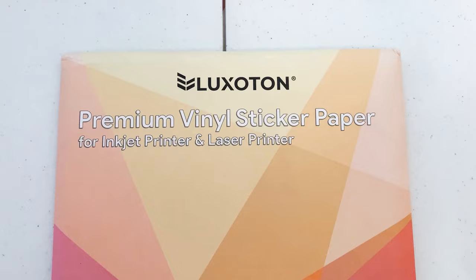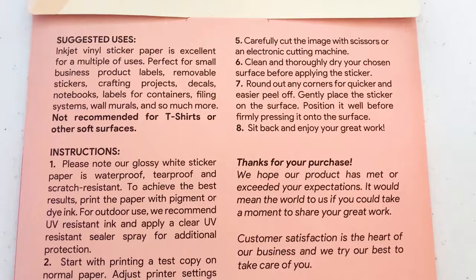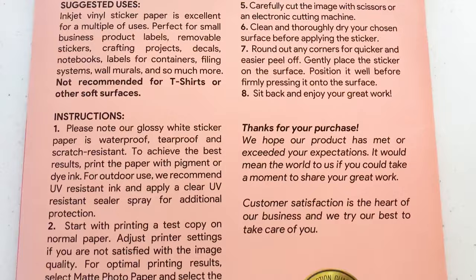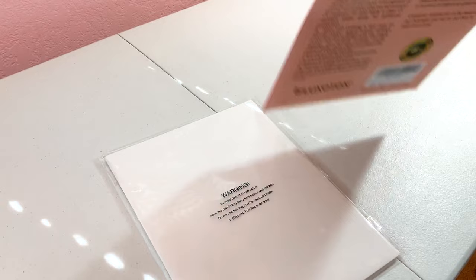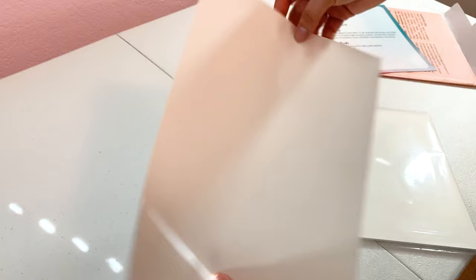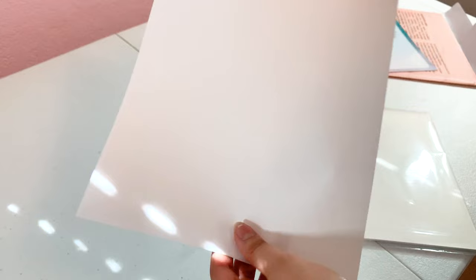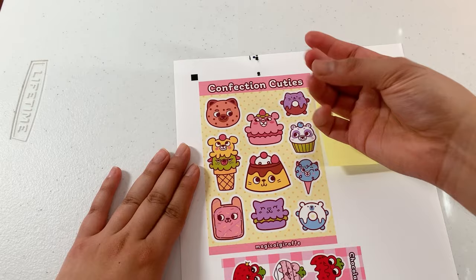Next up we have the Lexitin premium vinyl sticker paper — this is the 25-sheet pack. It claims to be waterproof with an anti-scratch coating, tear proof, and strong adhesion. I got a nice big thank you card, which also helps protect the paper from folding. Lexitin is a family-owned brand, so something to be conscious about if you're into supporting family-owned businesses. The paper was on the thinner side, but it was easier to tell which side was the printing side. Lexitin claims to be quick dry yet still says to let the paper dry naturally for at least five minutes or 24 hours for best results.